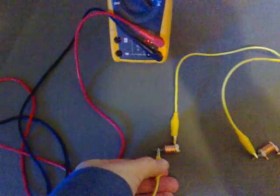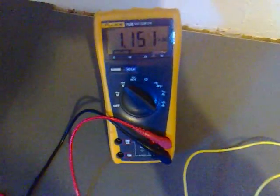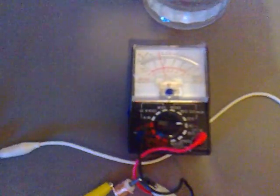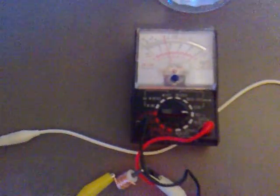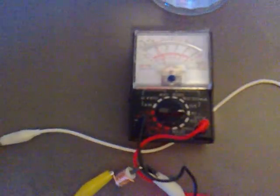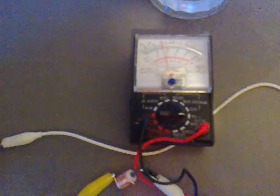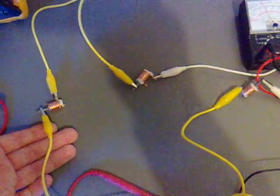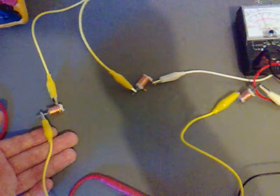With the analog meter in parallel with the digital, if I hook this up we're only getting 1.1 volts roughly, but it's getting a definite deflection. If I take the lead off and on again, you can see there's definitely work being done — and that's how you make a water battery out of copper and zinc.